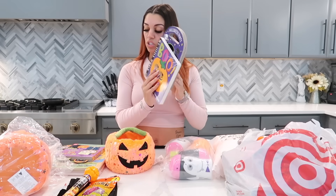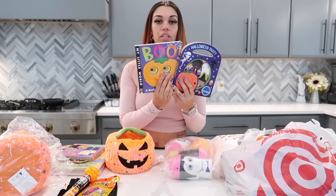Also from the Dollar Tree, we got them a cute little pumpkin candy corn set.